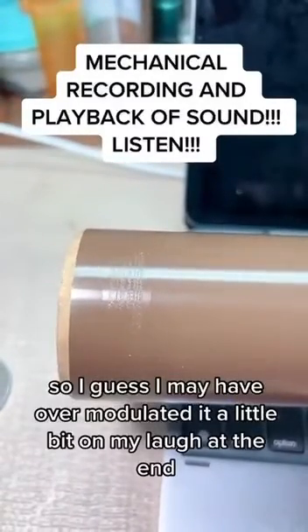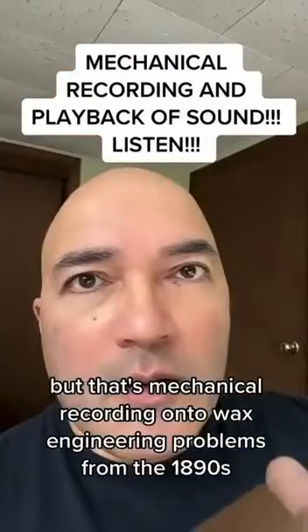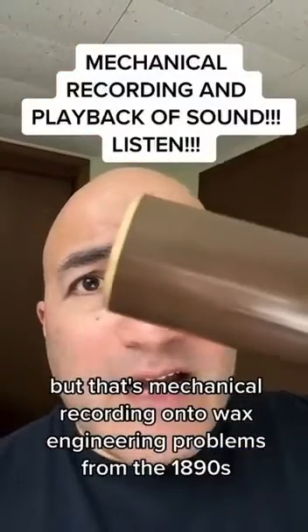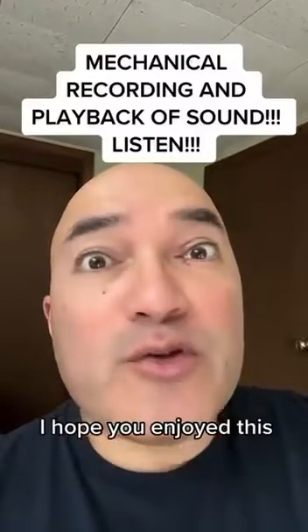So I guess I may have over-modulated it a little bit on my laugh at the end. But that's mechanical recording onto wax — engineering problems from the 1890s. I hope you enjoyed this.